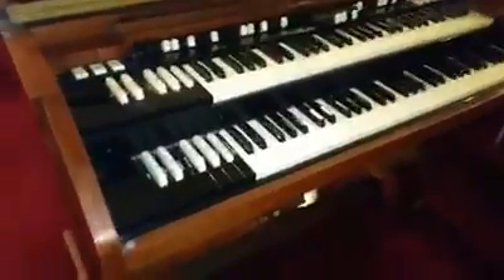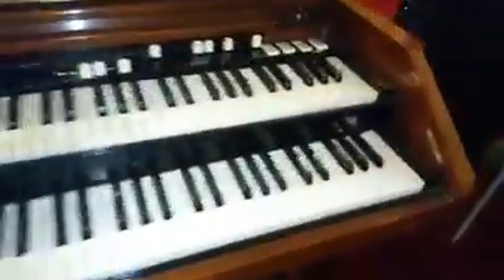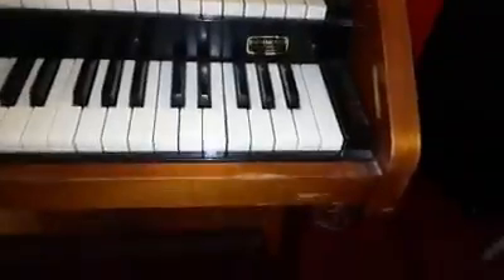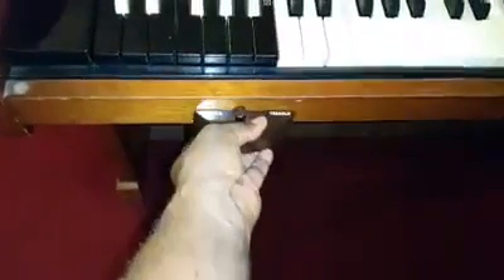It's only been connected to a PR20 for its entire life. This organ was purchased at the Organ Studios in Kansas City, Missouri. I'm going to install a Leslie Tremolo coral switch onto this organ for the very first time.